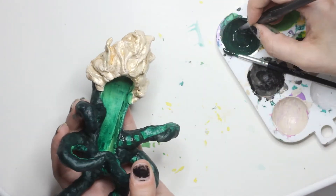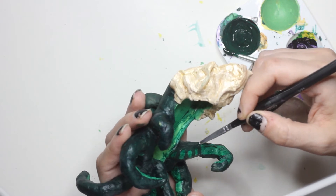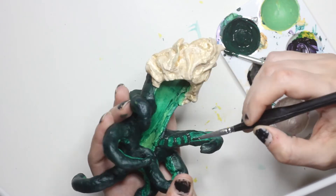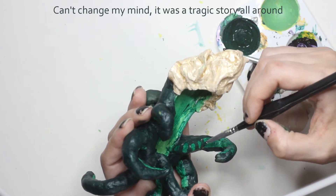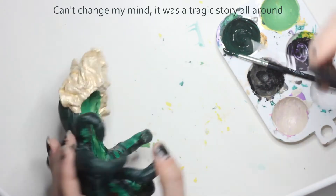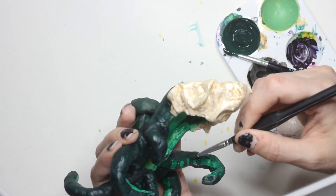I'm a huge fan of Medusa — I think she's badass. I prefer the theory that she was gifted these snakes for hair in an effort to keep men away from her and give her a life of solace and freedom. Unfortunately it didn't work out that well.